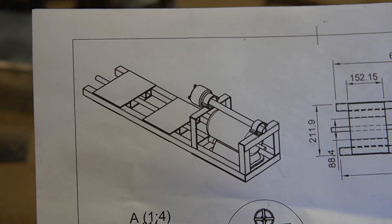Guys, I made an actual technical drawing. Look at that. We're getting serious with this business. Oh, baby!